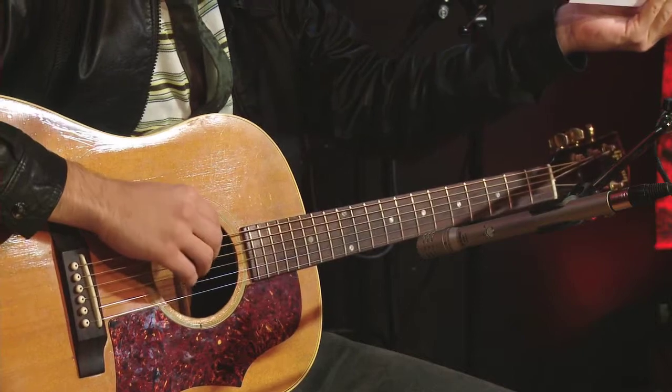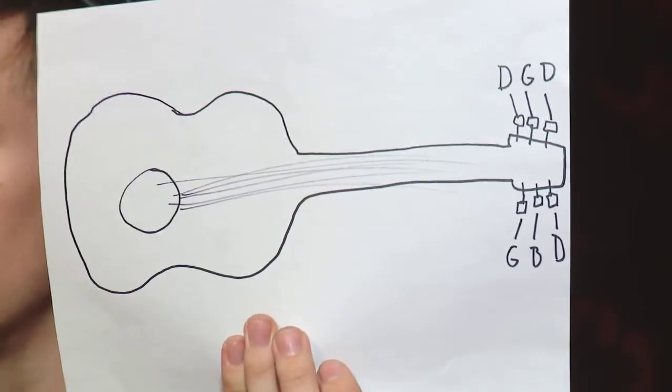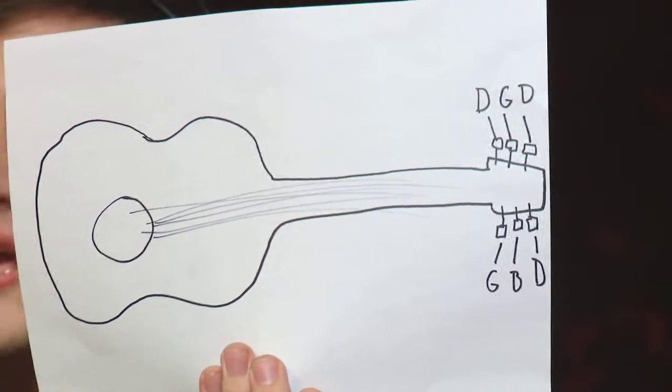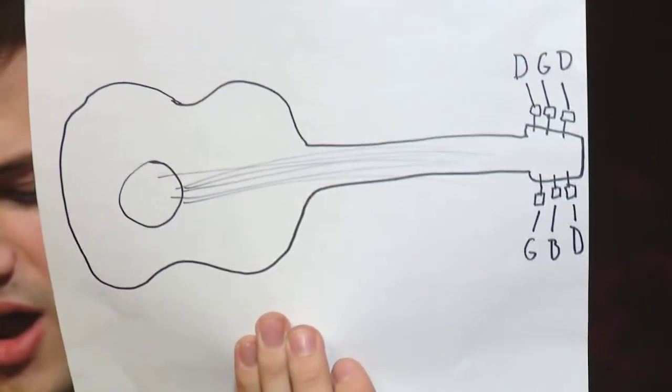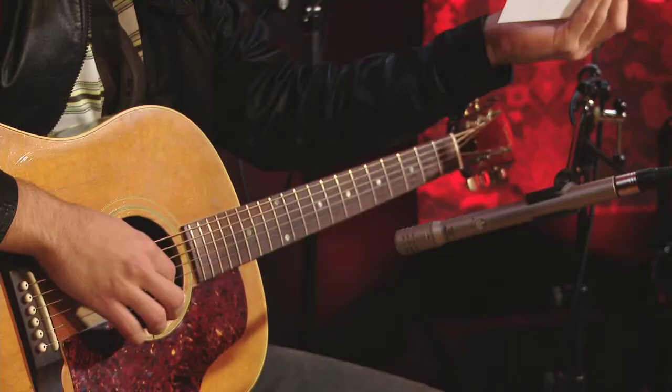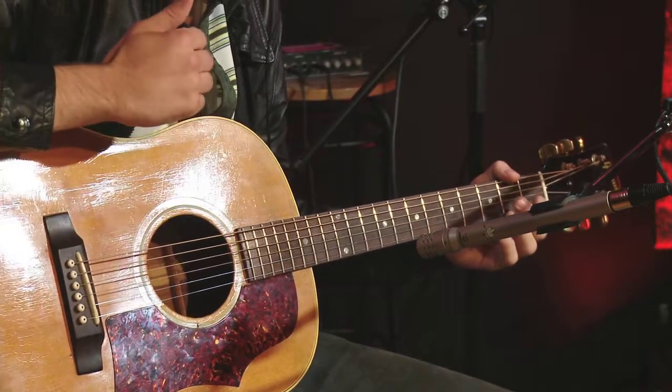There are only three strings you have to change for this tuning. The low E goes to a D, which I've illustrated on this Sharpie headstock here. Then the A drops to a G. The next three strings are all identical — still D, G, and B. And then finally the high E string drops down to a D. So that leaves you with D, G, D, G, B, D. And if you know your theory, that's a G major chord. So when you hit the strings, it's a nice ringing chord.